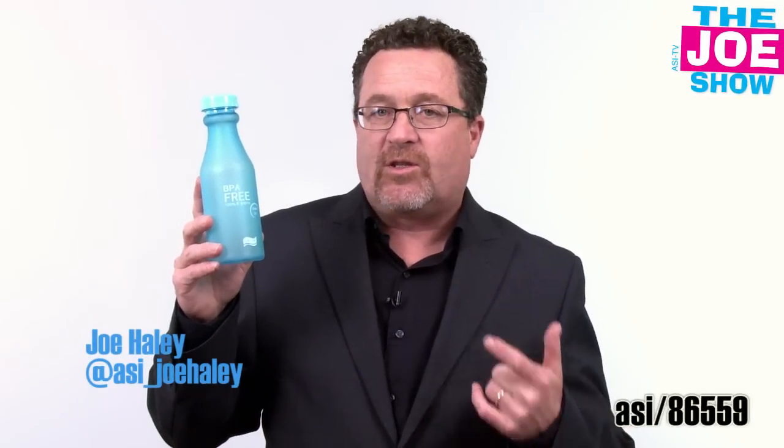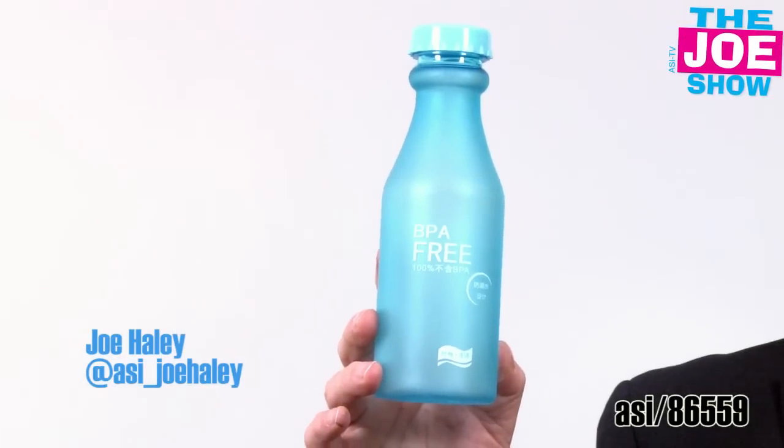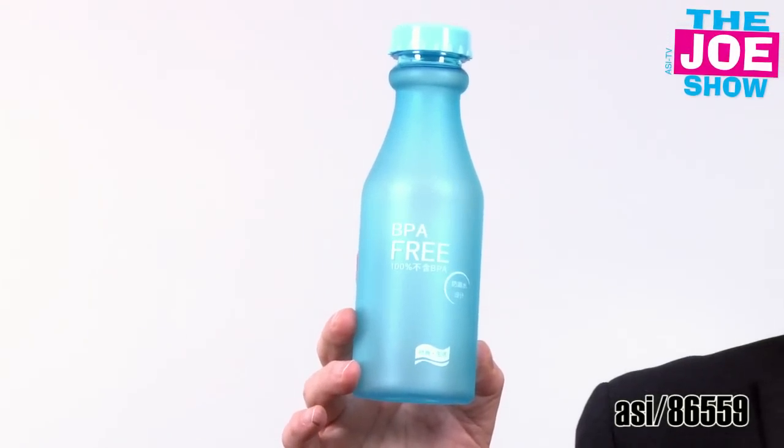I like this a lot. It looks like a soda bottle, but it's actually a water bottle. It's BPA free. You'll see it's got a frosted color here. You've got a twist on and twist off soda bottle cap. This is great for nostalgia themed promotion or just a fun water bottle. If you've used water bottles in the past and you're looking to get something new or different, this one is actually a nice little variation of a traditional water bottle.